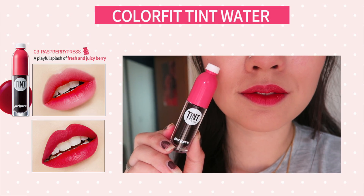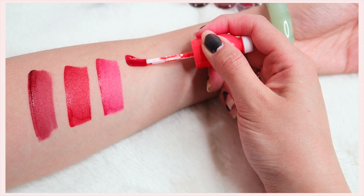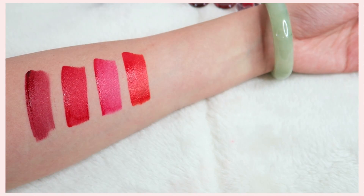Before moving on I want to show you the stain from shade three — you can see it's a big pink stain. Now number four is an orangey red shade but it is beautiful.